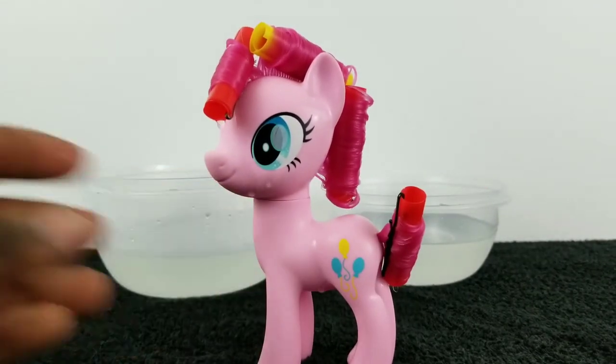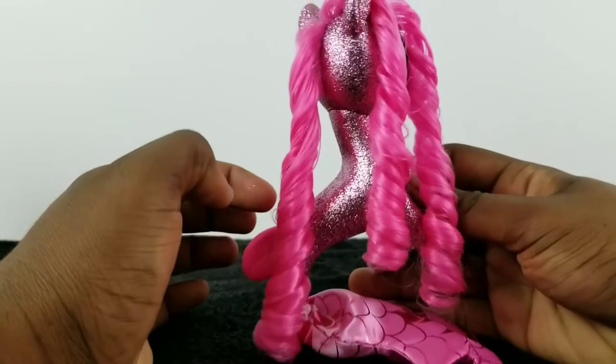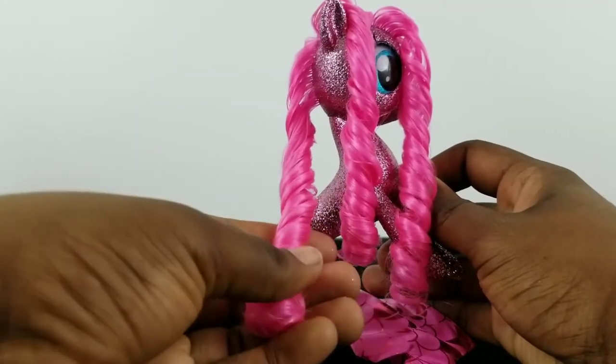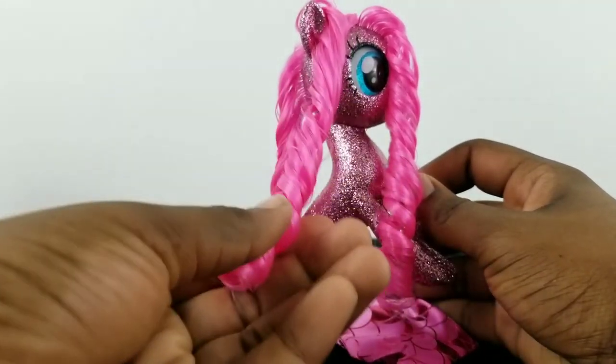Now I'm just going to let her dry overnight. I did try this with my glitter Amazon exclusive Pinkie — at first I was worried because I thought the hot water would loosen up the glitter and she'd have a few bald spots — but actually her hair just fell down into these curls, which was how it was before. She still looks cute though!